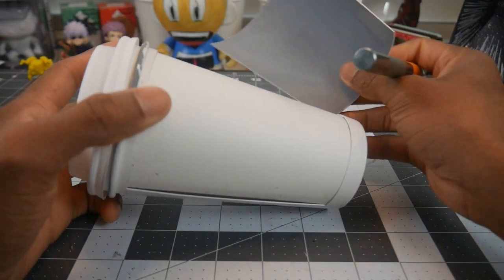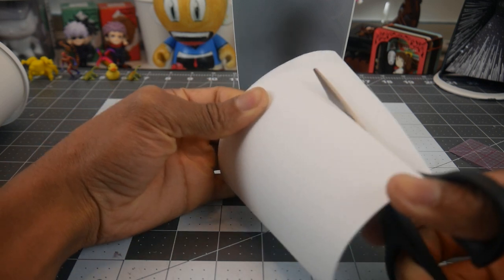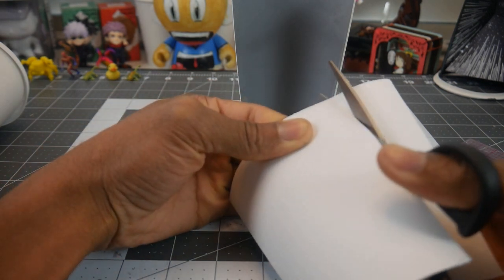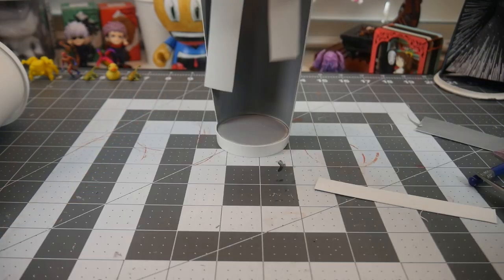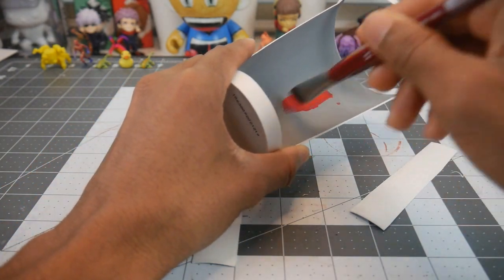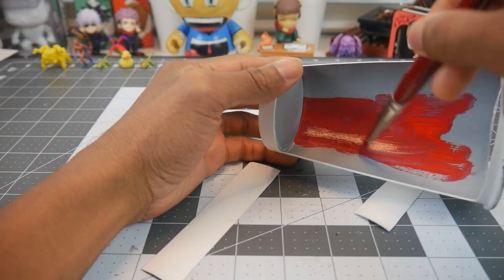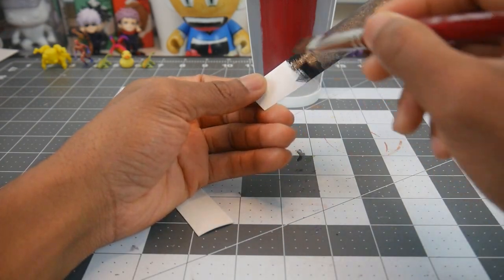The first step is to cut open a window and use this panel to cut into two strips, which we'll use to make an opening that will come in handy later. Off camera I spray painted a gray base coat primer on the inside of the cup to help the paint adhere better and give it more of a vibrant color. We'll repeat the process of painting the panels and the cup black as well.